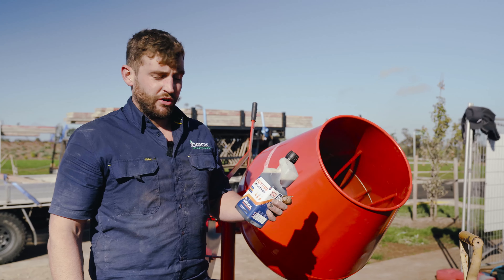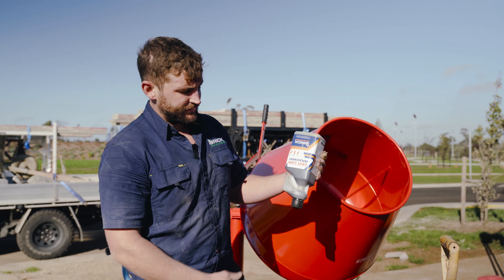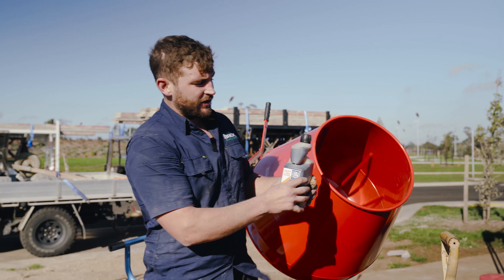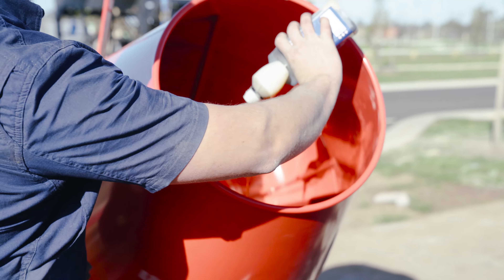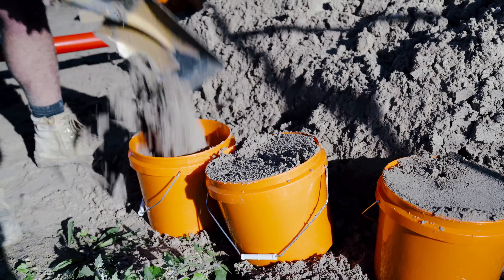Next step, add in the EZ-Line. You just simply turn it upside down, tip it back over — gives you the right amount — and then add it in the mixer. Next step is fill in your first three buckets with sand.